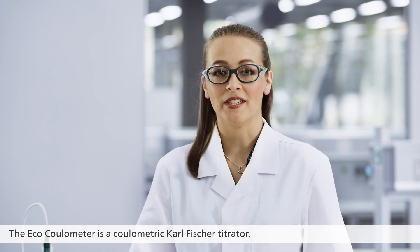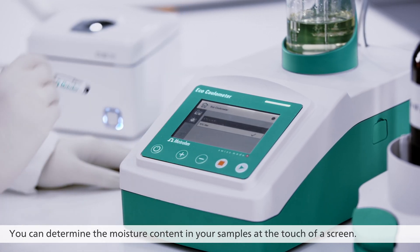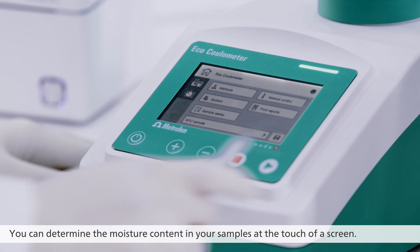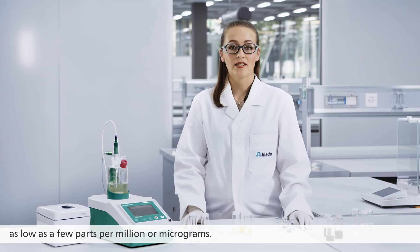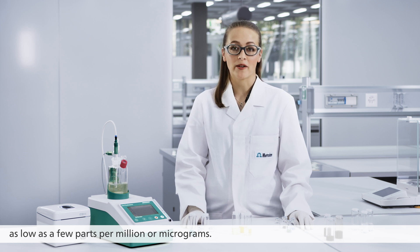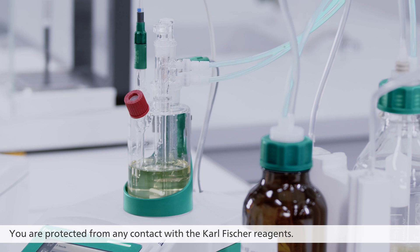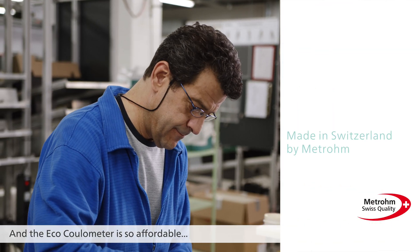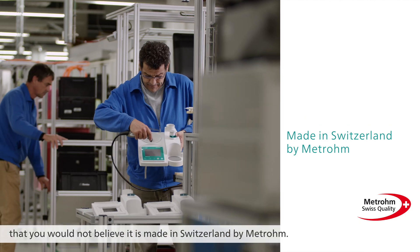The ECHO Coulometer is a coulometric Karl Fischer titrator. You can determine the moisture content in your samples at the touch of a screen. You get accurate and precise results for concentrations as low as a few parts per million or micrograms. You are protected from any contact with Karl Fischer reagents. And the ECHO Coulometer is so affordable that you would not believe it is made in Switzerland by Metrohm.